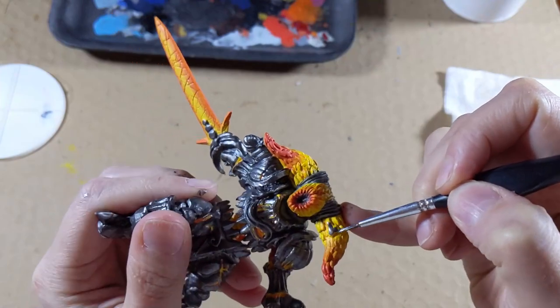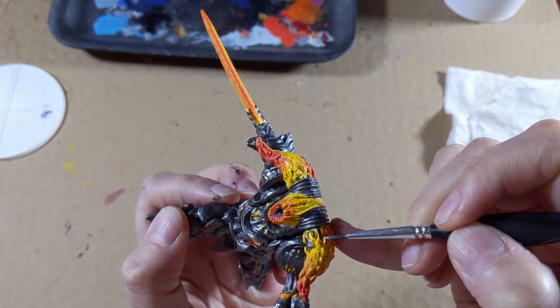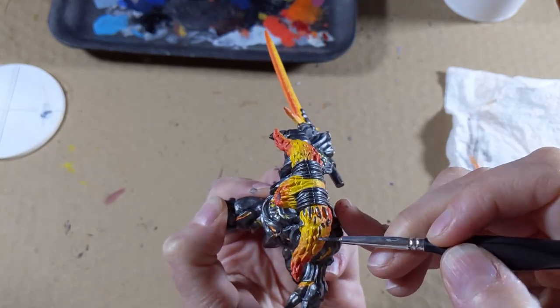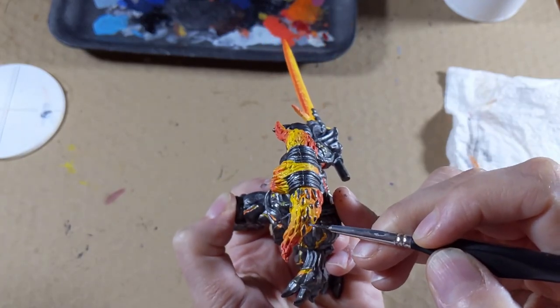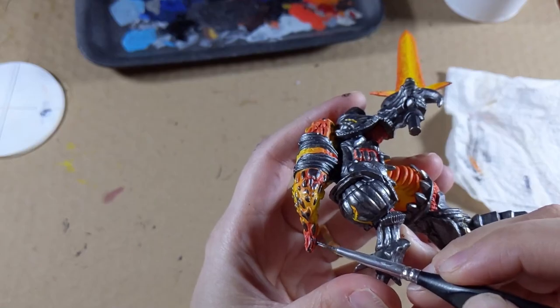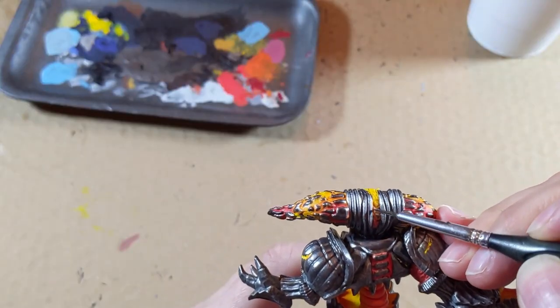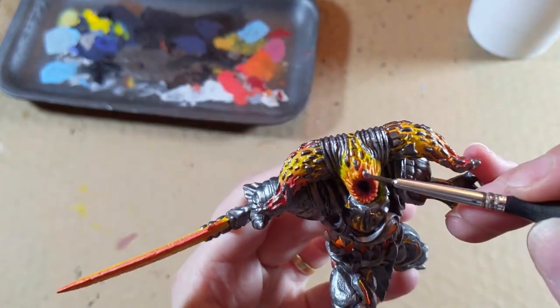The horns are the complicated part. Use a fine brush to paint the elevated parts of the rocks of the horns with the metal color. You need to be extremely careful not to paint over the finalized gradient. Repeat the process for the back of the head and face.